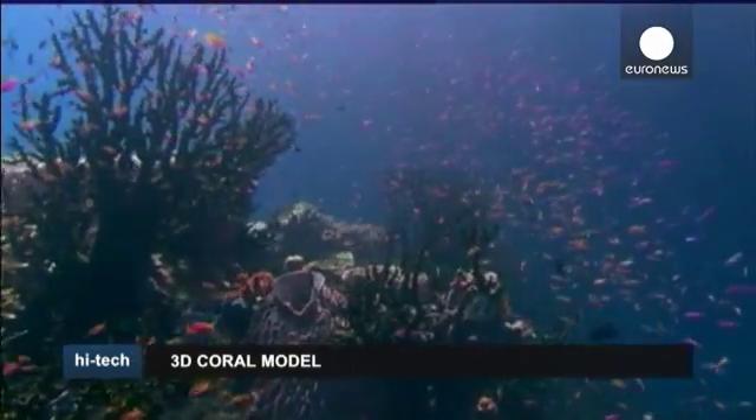3D printing is kind of agnostic to complexity, so it's easy to make complex things. And I think for people that want to replicate nature in any way, it's a huge, huge boon to those folks. It's a brand new tool that they've never had before.